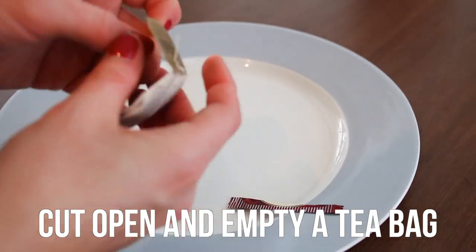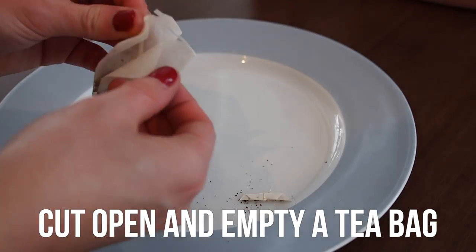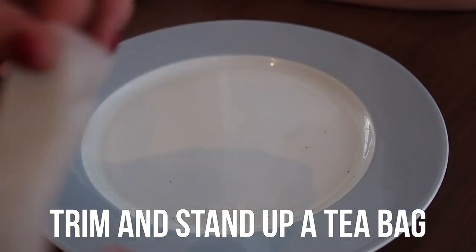Start by cutting open and emptying out a teabag. Make sure you cut the end that is sewn together. Then trim and stand up your teabag.